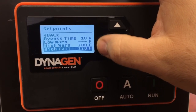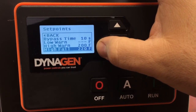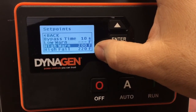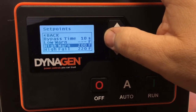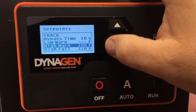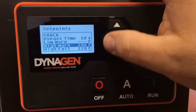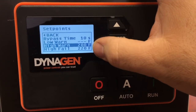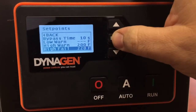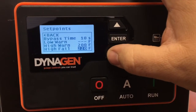We have it set to 220 degrees Fahrenheit as the shutdown point — where the controller senses something is wrong and shuts the engine off. These set points are all entered in Fahrenheit, but your display will show either Fahrenheit or Celsius depending on another menu setting. The high warning level and high failure level should be set at 200 and 220 respectively. If you need to change it, highlight it, press Enter, and toggle up or down.